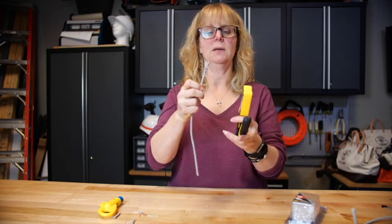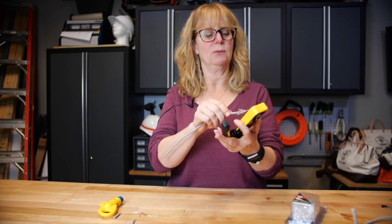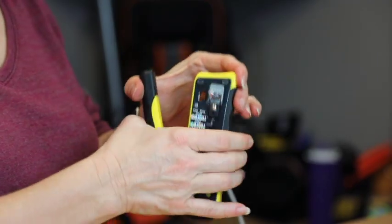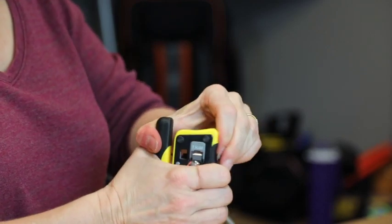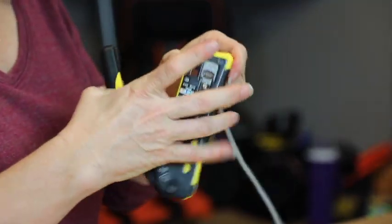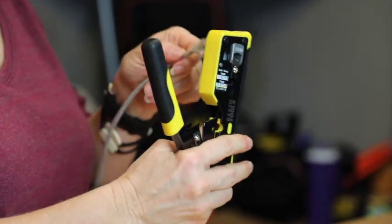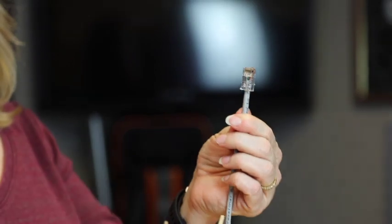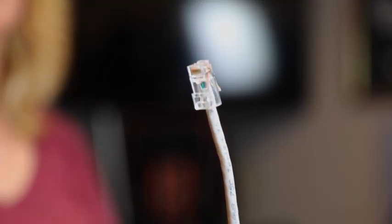Simply insert the plug with the correct wiring orientation. Once the wires are through, simply squeeze the tool. All the wires come off clean. When it's done cycling, it will pop open again. You'll notice that all of the wires are tight against the nose of the plug. You've completed your termination.